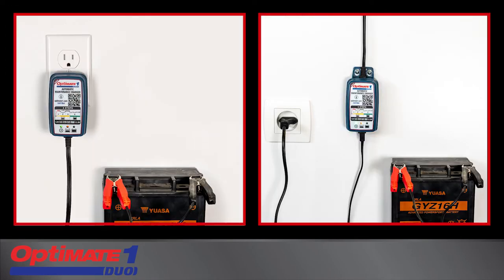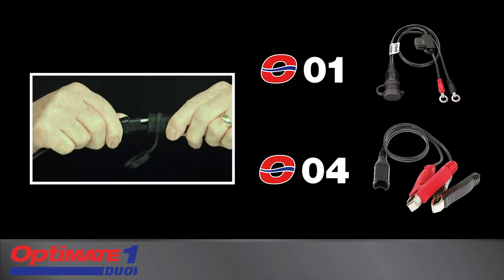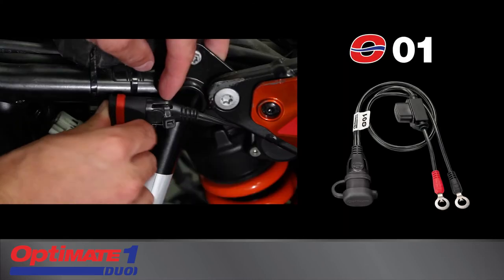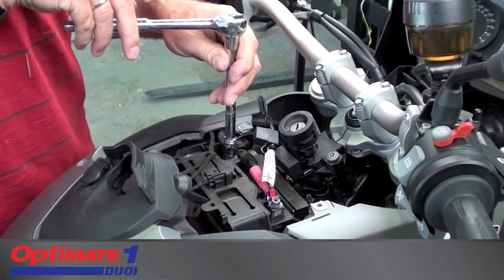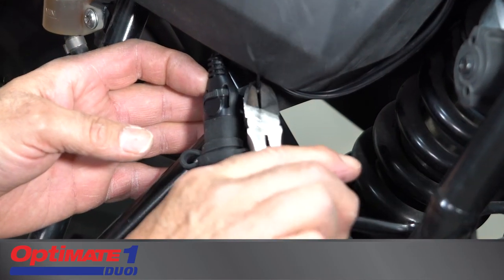OptiMate One Duo is rated for indoor use. The charge cable connects to the battery with included accessories. The O04 clips fit flat, round, and square battery posts. The O01 battery lead creates a quick connect charging point directly on the battery. The weather-protected connector can be secured in a safe position on your vehicle.